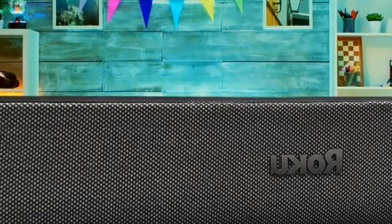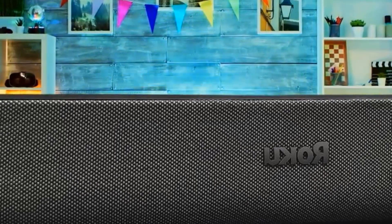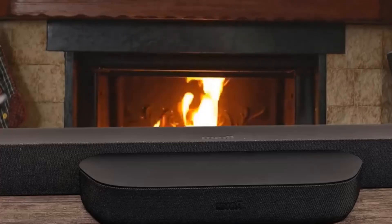In that sense, it's something we can wholeheartedly recommend. For this is a Roku Streamer built into a soundbar, rather than the other way around, so it's good to see at least equal focus has been bestowed upon that side of its functionality.